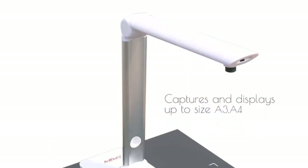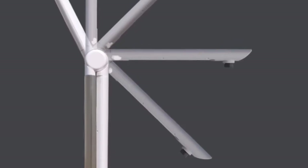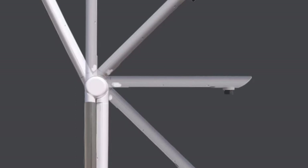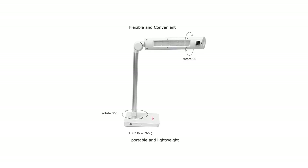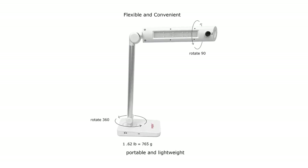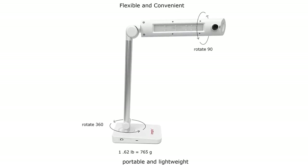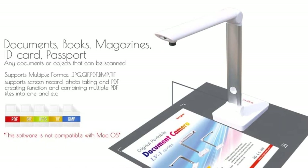A 5MP camera captures crystal-clear images for live streaming. It has a touch-controlled LED light with four brightness levels, and the device's neck can be tilted, rotated, and folded in different directions to obtain the desired angle for presentation. You can download the scanning software through a CD provided with the package. However, no installation is required for use on third-party apps like Zoom.